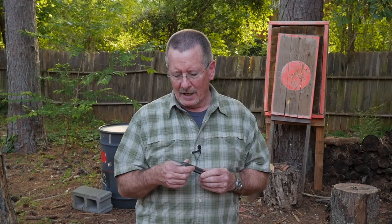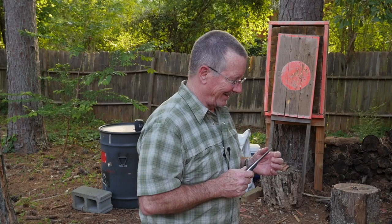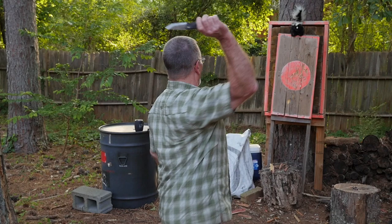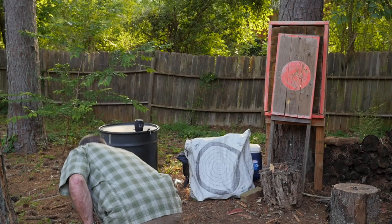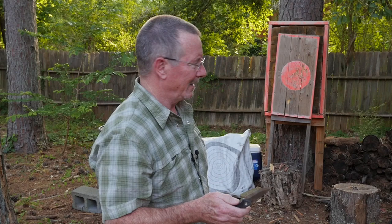That was some of the practical testing for the made-in-the-USA Gerber Principle. Since we maintain such a cutting-edge state-of-the-art scientific knife testing facility here at Survival on Purpose Worldwide Headquarters, I think it's only right that we check the balance of this blade with the balance orientation and rotation device. It's the Principle of the thing, right? Let's try with a little more authority — and we're going to call this one balanced.